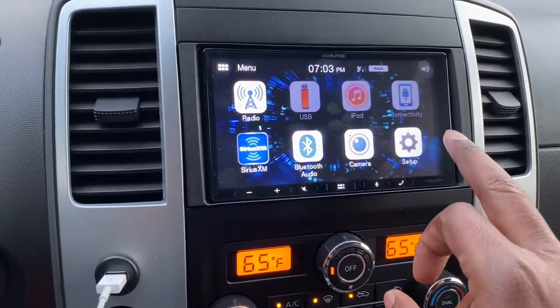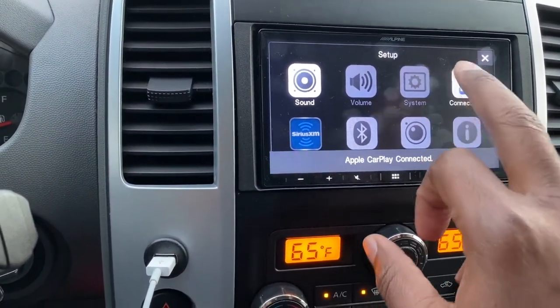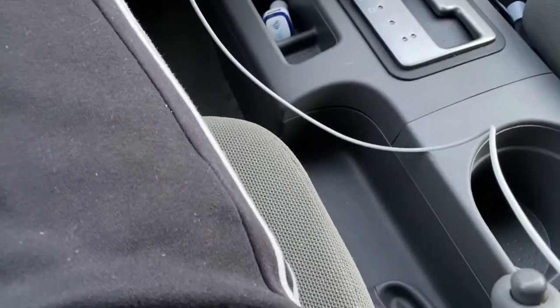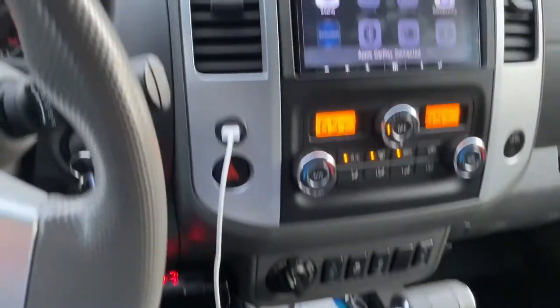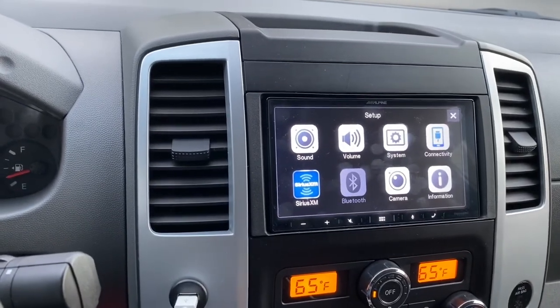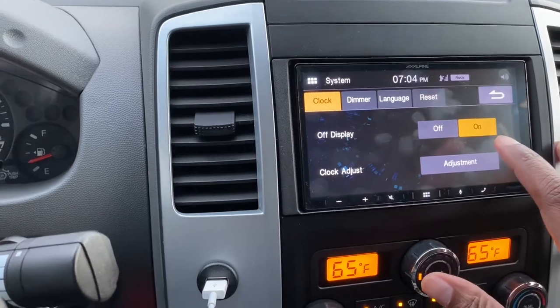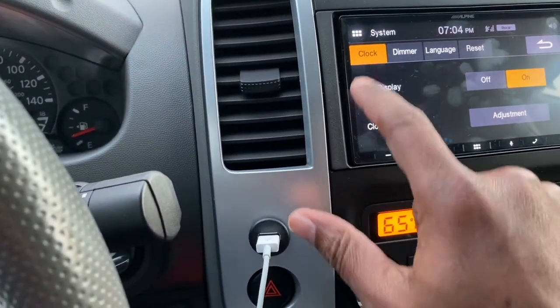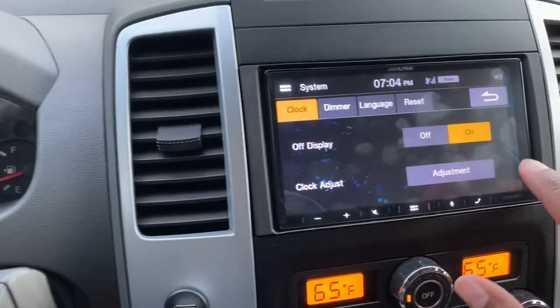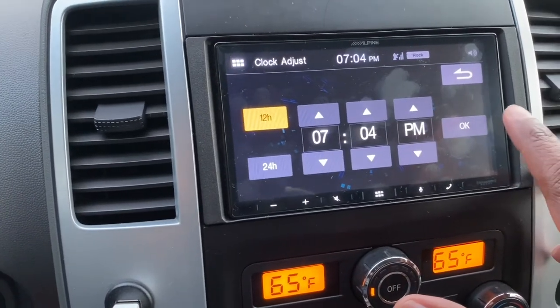Alright, so let's go back to setup. Still not there. So, look down here at your e-brake. I'm going to put my e-brake up again. And look at that — that bad boy lit up. Click on that, and then right here click on adjustment. Now you can adjust your time.